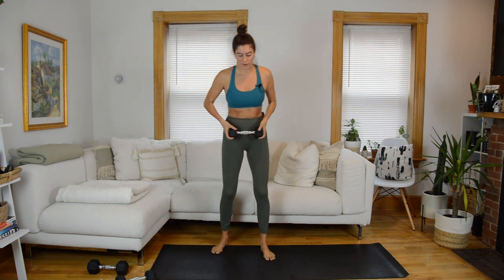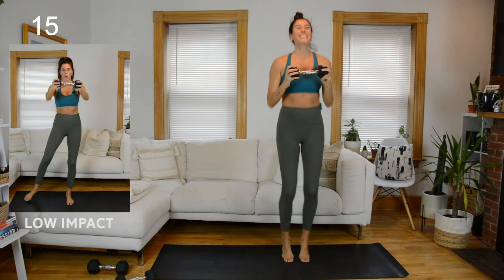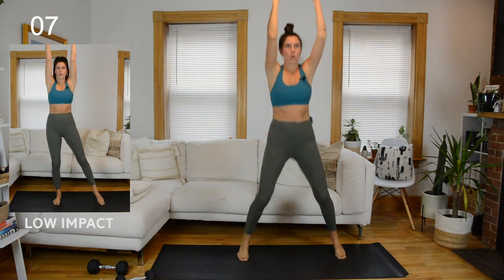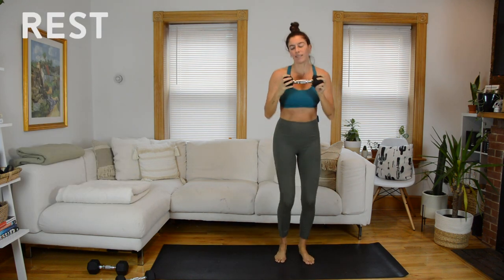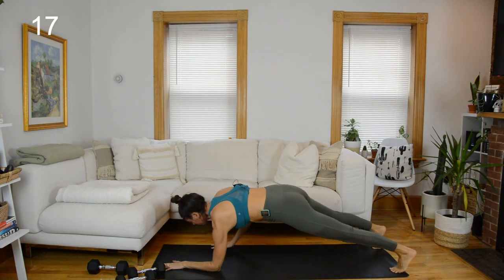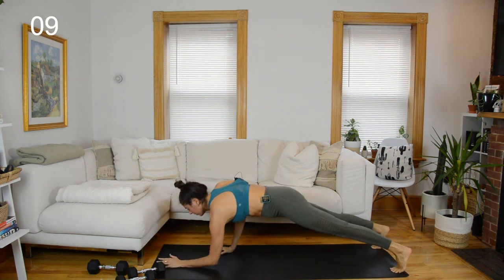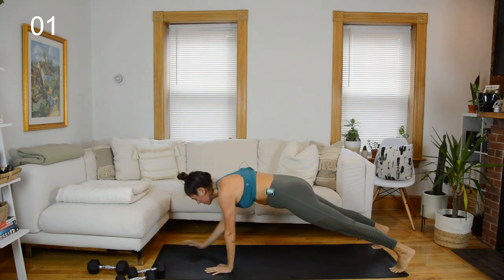Push-press jumping jacks to start — grab that weight. Low impact option: you can step. Let's go. Make sure I don't take out my ceiling fan doing this. Rest, make your way down to the mat. Marching plank coming up — modify with knees down. Lower down to forearm, forearm, then straight arm, straight arm. Switch your lead side. Rest.